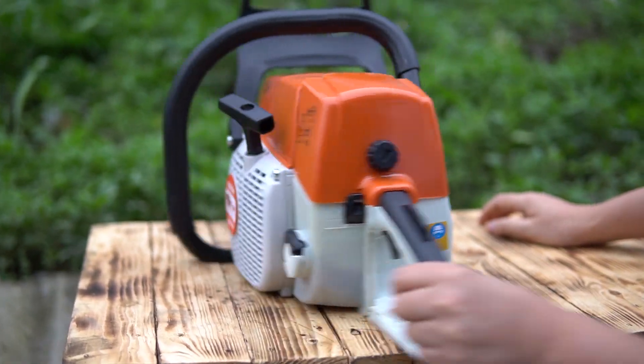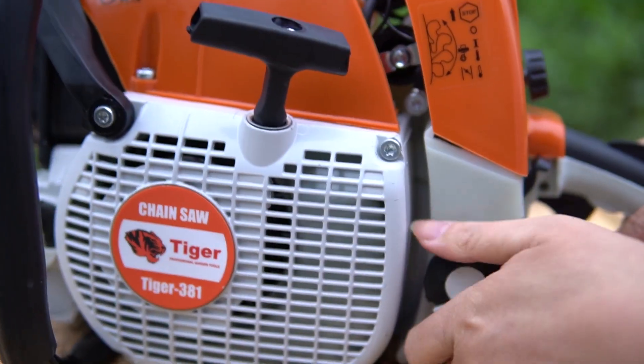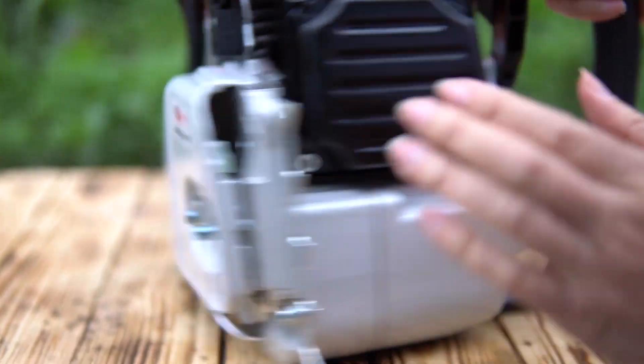Thiết kế của nó giống hệt luôn, không khác gì cả. Đây công tắc tắt máy này. Nắp xăng này, nắp nhớt này, đây lốc — tất cả là hợp kim này, bô xả này.